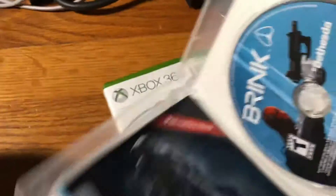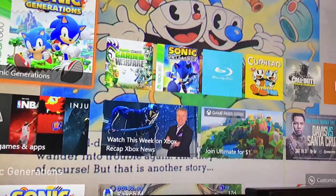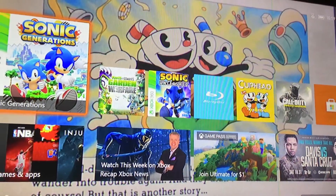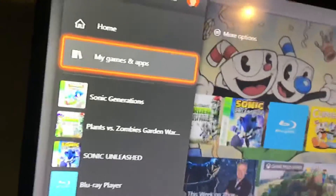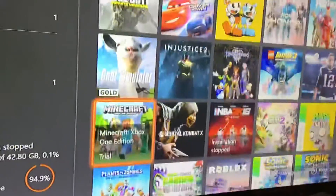So let's get a PS3 game and see what happens when you put it into the Xbox One. There's nothing — so nothing happens when you put in a PS3 disc.